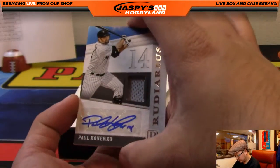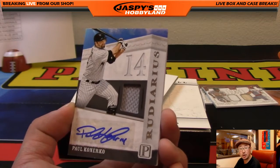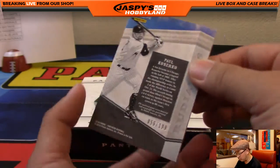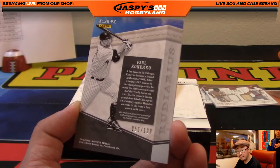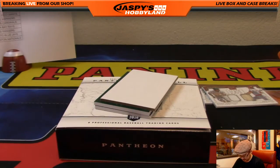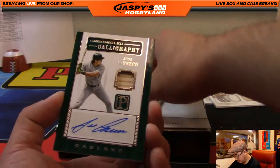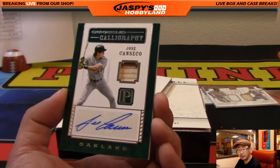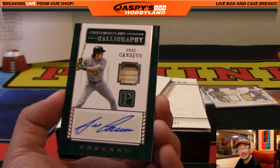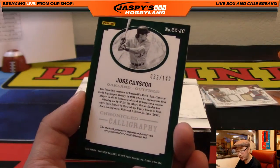Next one — Paul Konerko for the White Sox, jersey and autograph, 56 out of 199. Nice thick card, very nice. And next one — Chronicled Calligraphy — wow, A's are crushing in this break! Piece of the bat and Jose Canseco's autograph, 32 out of 149. Another one for Gary of the A's.